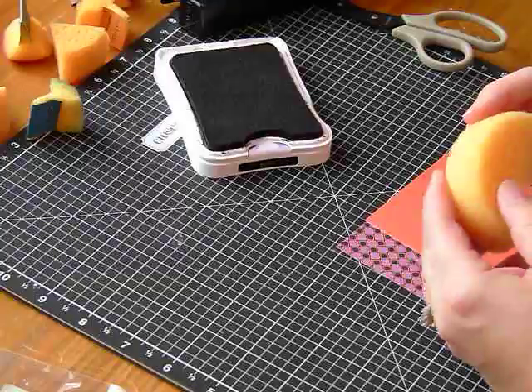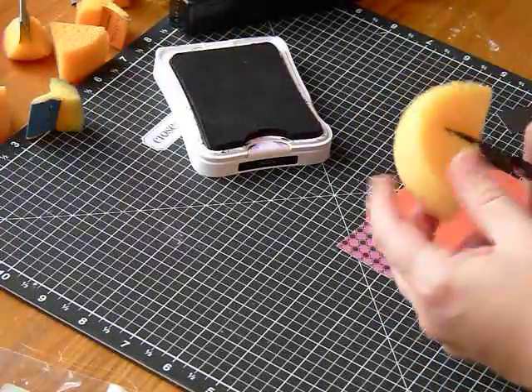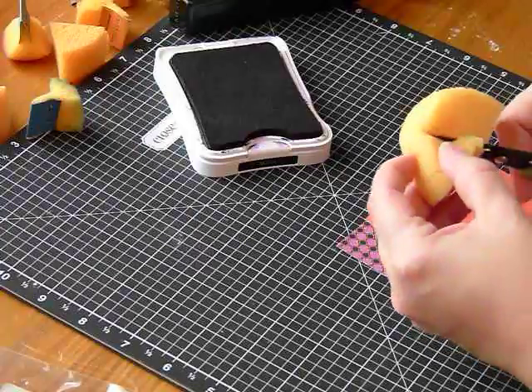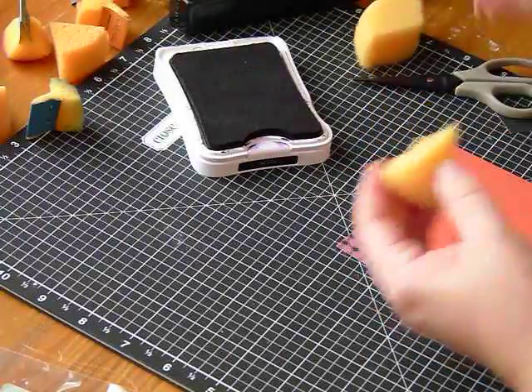If you have a whole sponge or a half a sponge, I recommend cutting it down to a quarter or a third. I like to use a third because it's not much smaller and you get two more pieces from the whole.